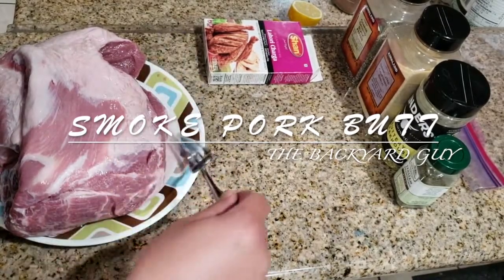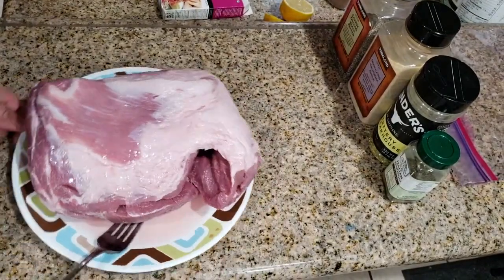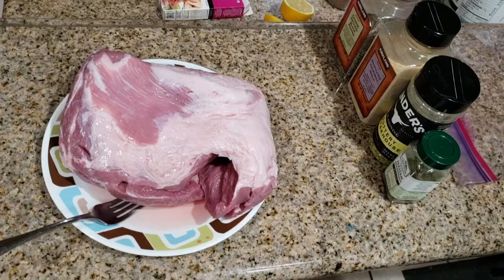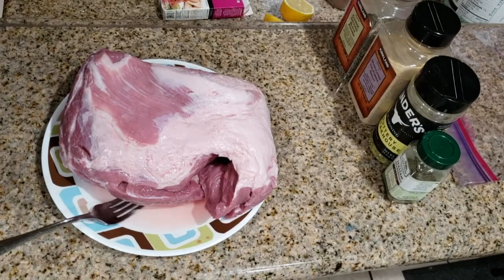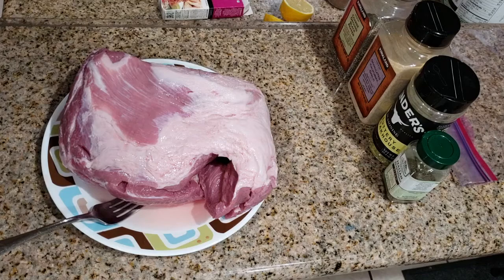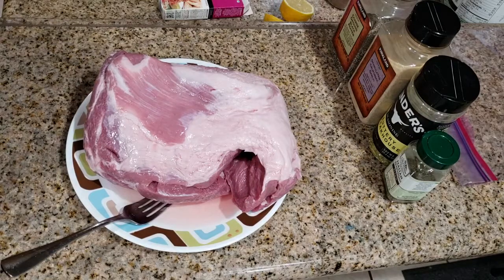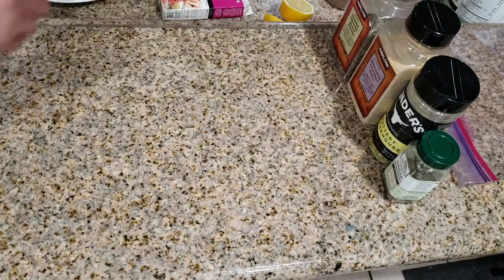Today I'm going to do the pork shoulder — also called pork butt. This meat is rich in fat and it's the best meat for smoking, because the fat makes it really soft when you do it at the right temperature. I think I got a five or six pound pork butt.